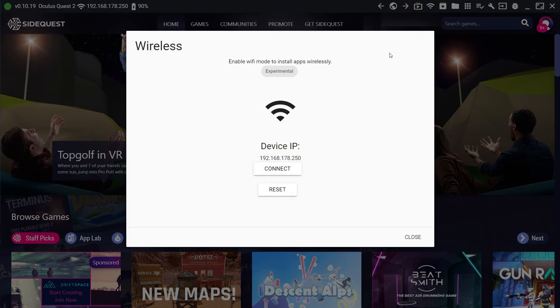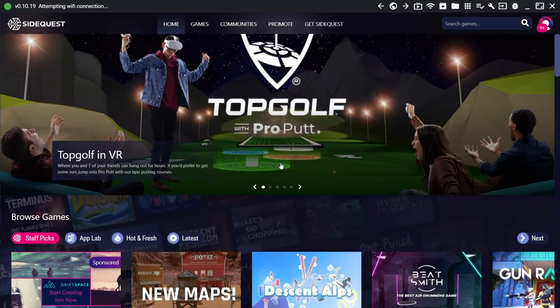Then click the Wi-Fi icon and click Connect. Now Wi-Fi mode is on, so you can unplug your Quest and move to step 3.